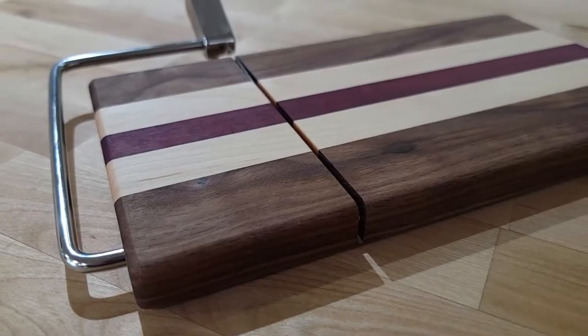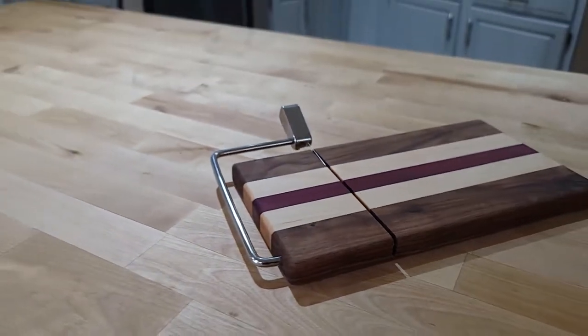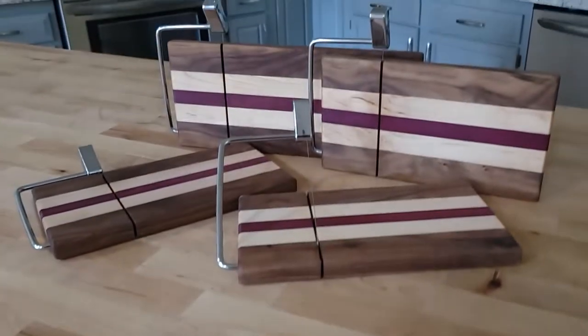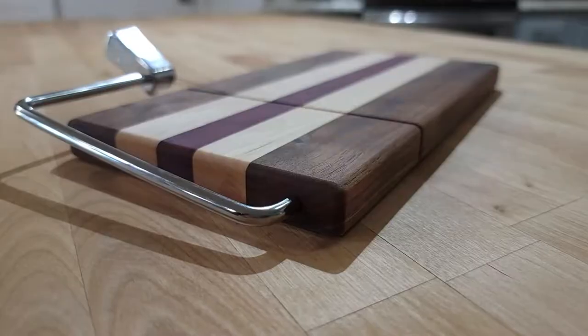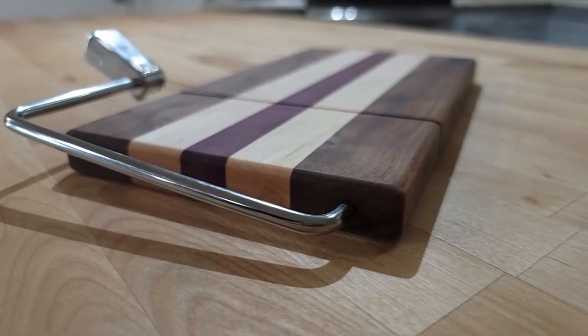That wraps it up on this one. If you enjoyed the video please hit that like button — I'd really appreciate it — and hit subscribe if you want to see my future videos. I have a few videos queued up here so head over to one of those and I'll see you in the next one.